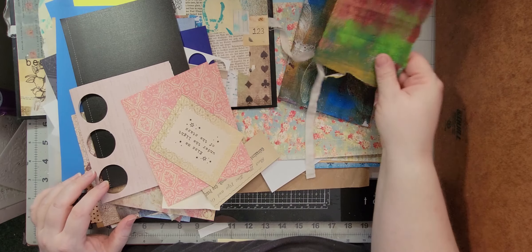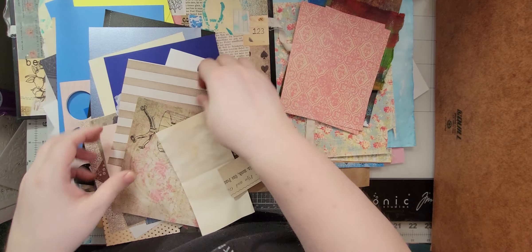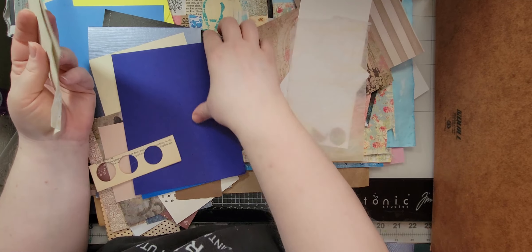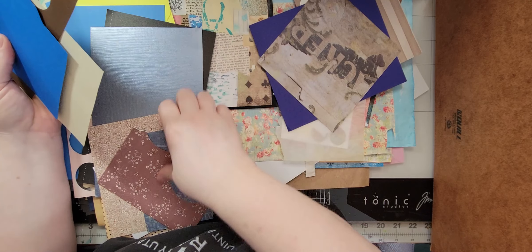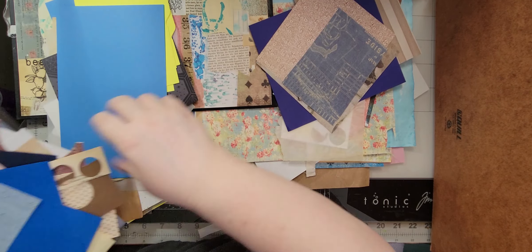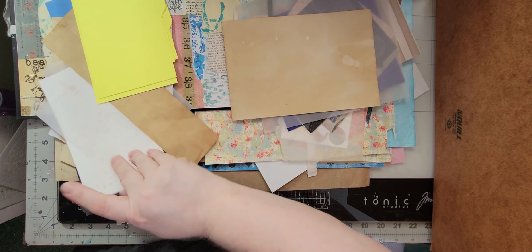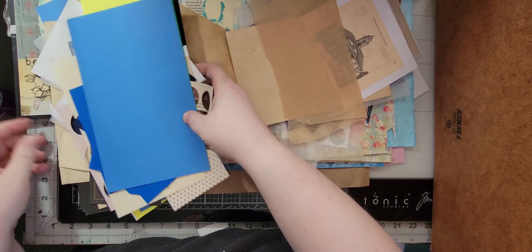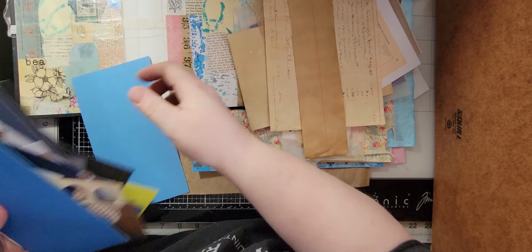Okay, we'll use that, not that — we'll use those. Maybe those and that. I can use that for sure. A lot of this is kind of heavier card stock but we shall use it nonetheless. Got some vellum, some coffee-dyed graph paper. Let's use that, and we might use that too. So let's put some of this back.